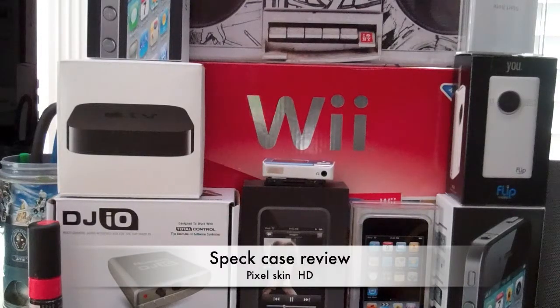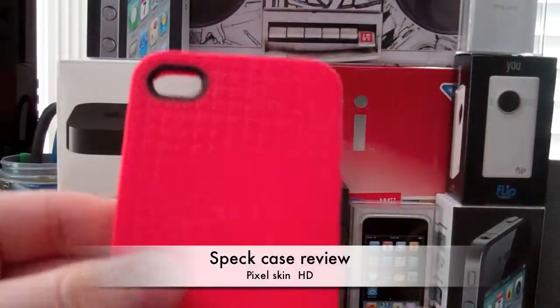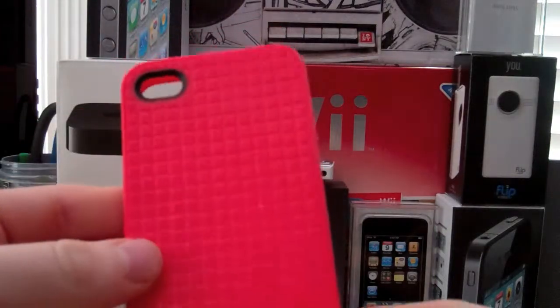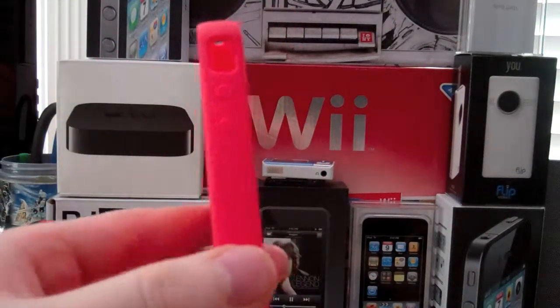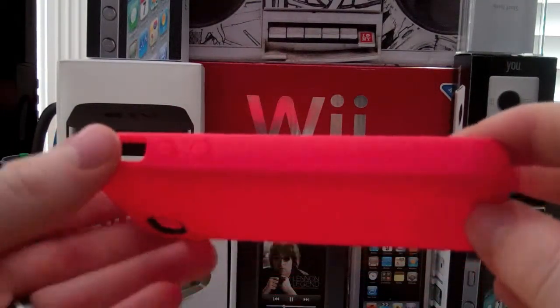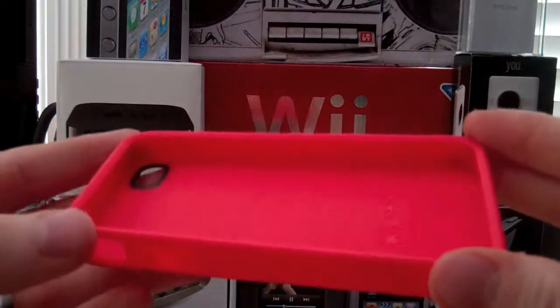What's up guys, I got a case review for you today. This case comes from Speck — it's the Speck Pixel Skin HD. In the camera it looks pink but it's actually red — the red version of the Pixel Skin HD. I got this a couple weeks back from Speck, so big shout out to Speck for providing this case.